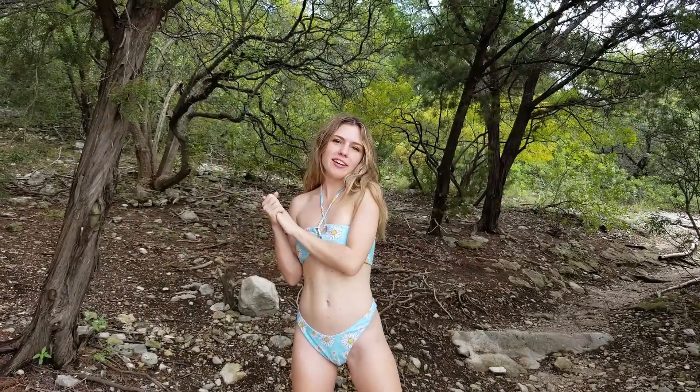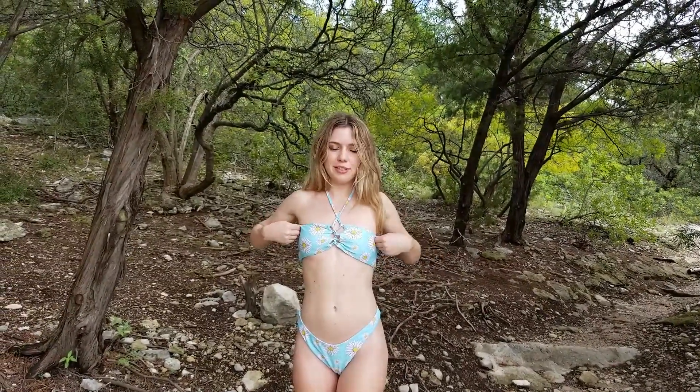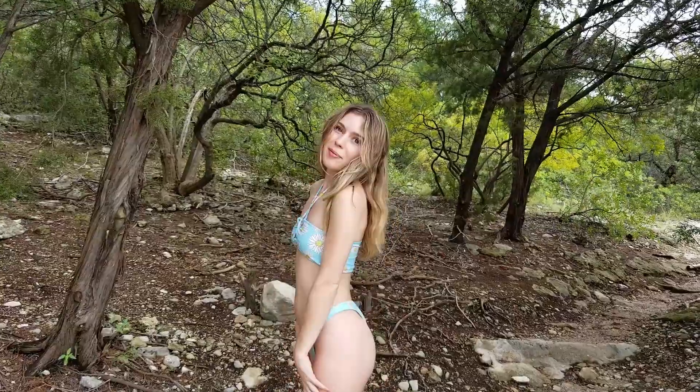Hey guys, I'm Audrey Smith. Nice to meet you. I'm a model here in Austin, Texas and a student at Texas State, and today I'm going to be reviewing Zaful's swimsuit, and you're seeing it on me right now, so I hope you're excited.